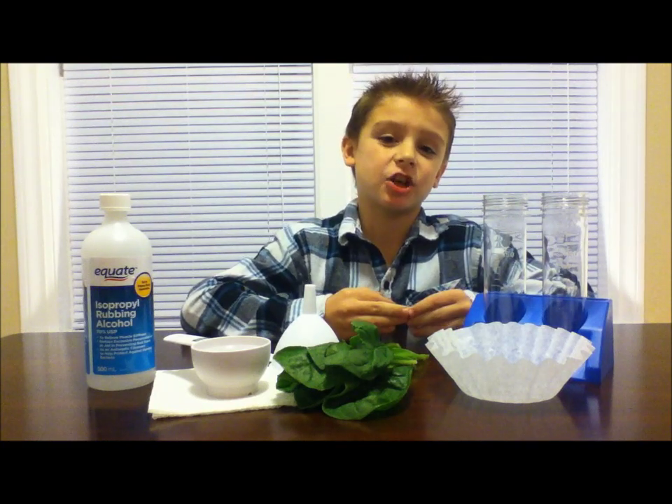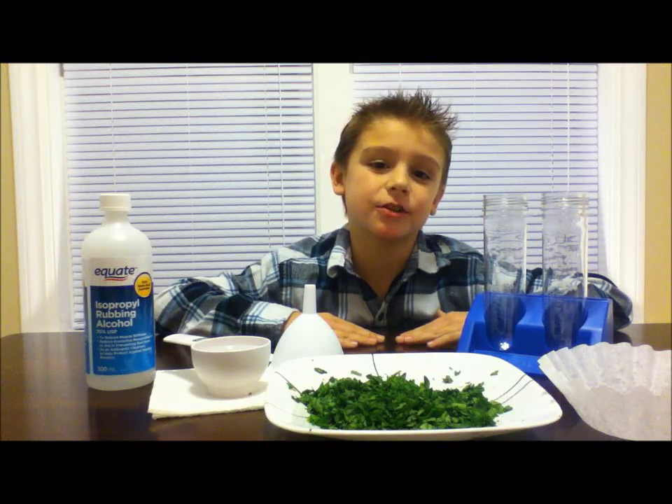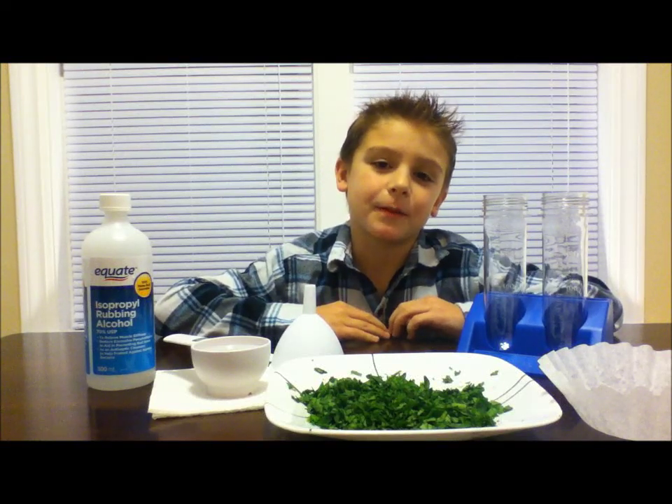First, ask your parents to chop up some spinach for you, then fill your test tube or small dish halfway with spinach.